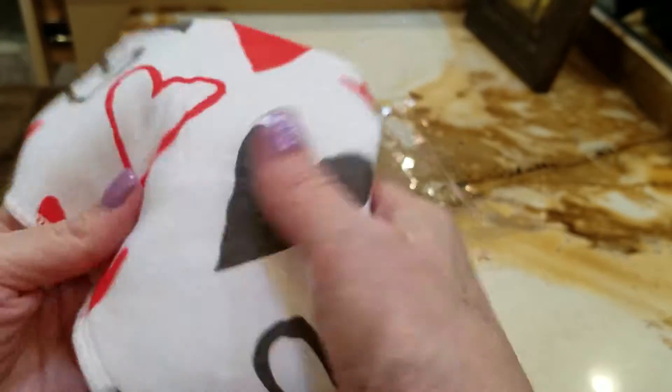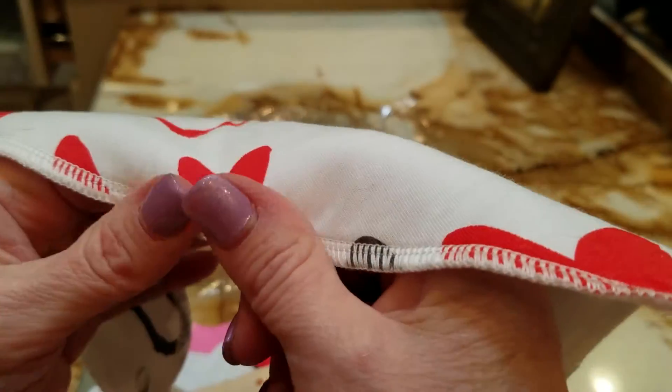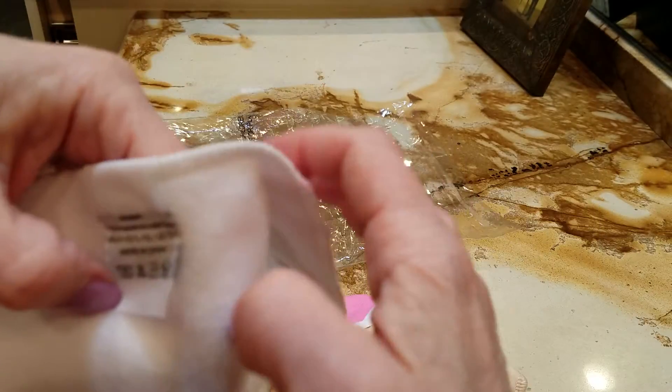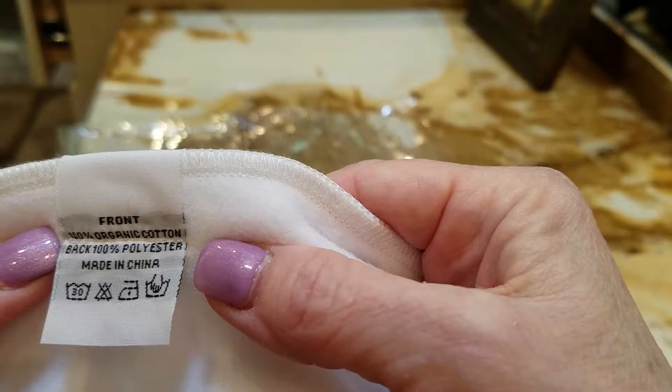It's a little bit squishy feeling, which is fun. There's nice stitching around the edges. The inside is a very soft kind of terry made out of, as you can see, 100% polyester.